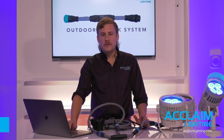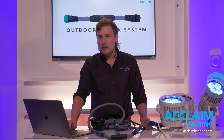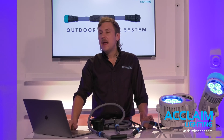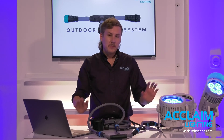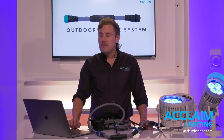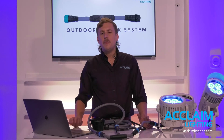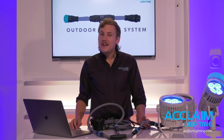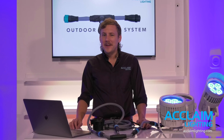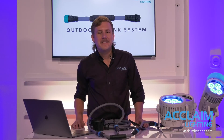We definitely encourage opening discussions for new project applications with our internal Acclaim staff and your local Acclaim sales representatives. There are a lot of applications out there where this can be a major advantage over what exists on the market currently. We want to thank you all for joining us and giving us some of your time today. Stay safe, stay warm out there everybody. We're going to get to some of this Q&A — have a wonderful day. Thanks, bye.